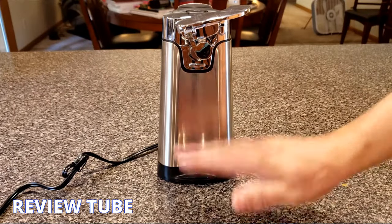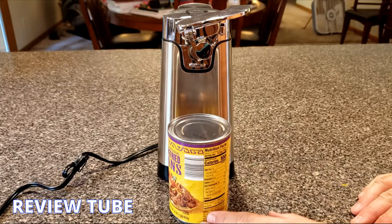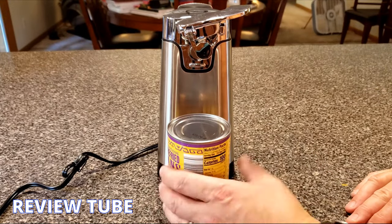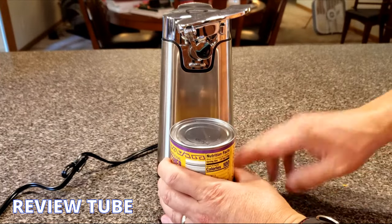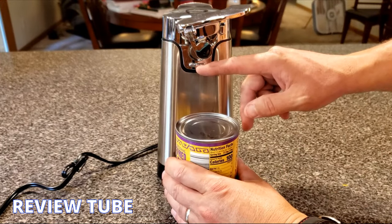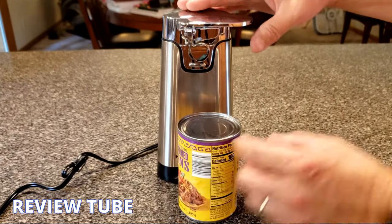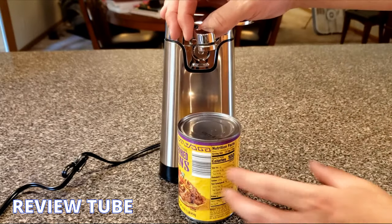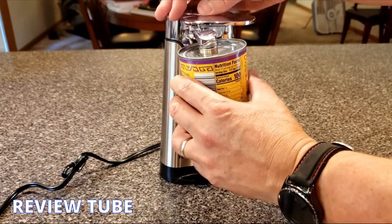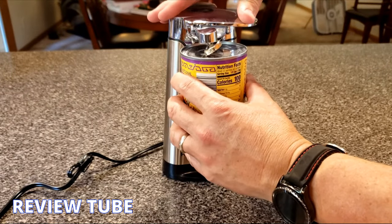One thing I forgot to mention is that this is an extra tall can opener. A standard can like these refried beans for the kids' tacos and burritos is only this tall, but if you get a tall spaghetti sauce or a large family-size soup can, you'll need more height. Before you do anything, lift up the magnet on top — that's going to go on top of the can — and push the can back and press it in.